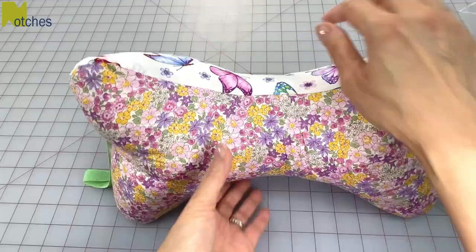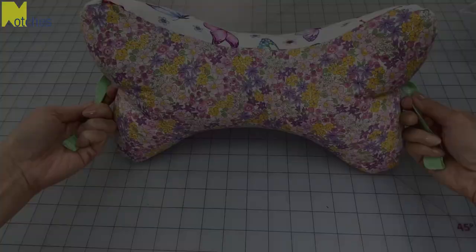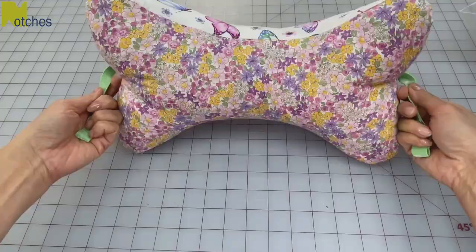Use this pillow for your neck or your back — it's also great for traveling. Make sure to check out some of my other videos. Thanks again for watching, and until next time, take care and happy sewing.